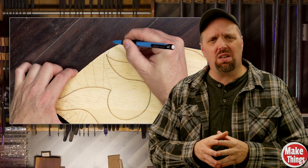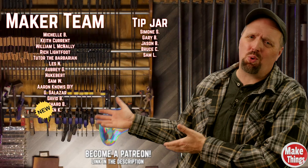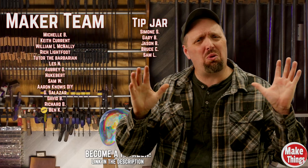Before you go chasing the thinnest blade on the market, grab a pencil and draw a plan that makes your blade work. A huge thank you to my patrons who help keep this work going. If you'd like to be a part of the team or just throw a tip in the jar, there's a link down in the description. And remember to keep making things.